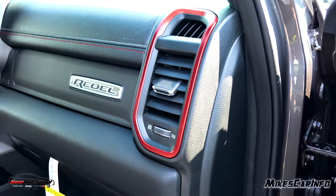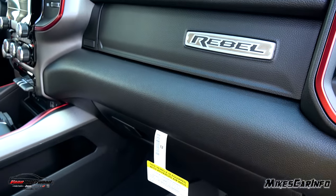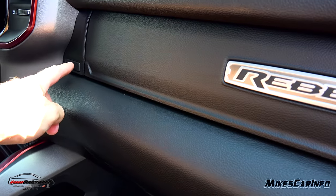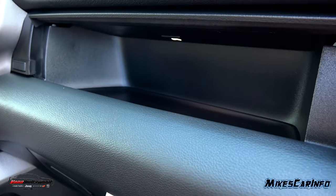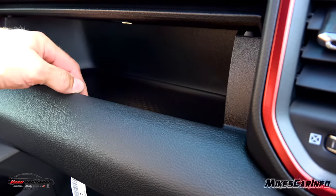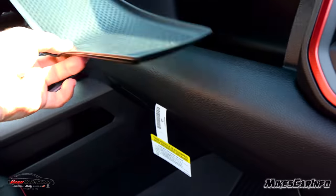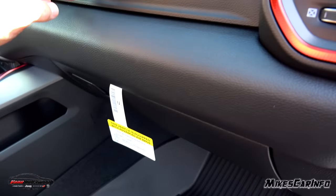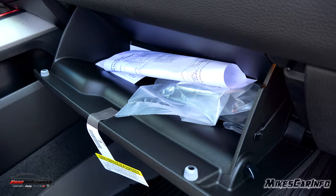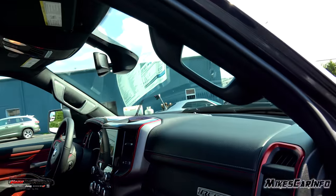I like the use of red around the vents, and you have white and red contrast stitching on the soft-touch dash, along with Rebel badging. There's a soft-touch quick-access glove compartment that opens with a button push — it has a little light inside and a rubber lining on the bottom you can remove and clean. Then there's a more standard lockable glove compartment as well. There are handles on all four doors including the driver's side to help you get in.